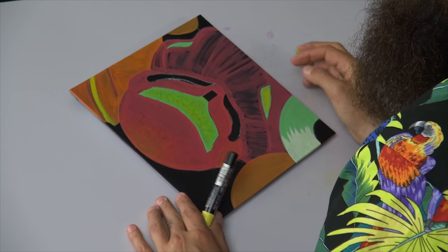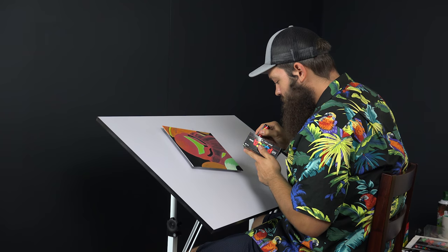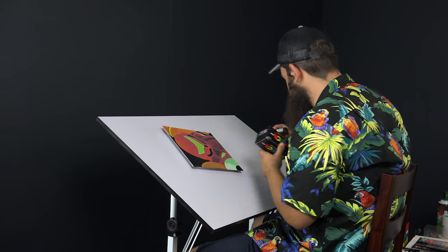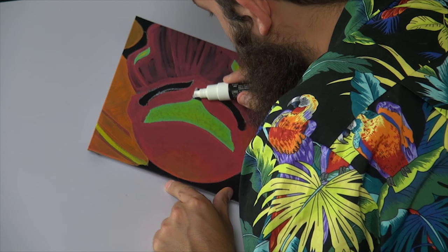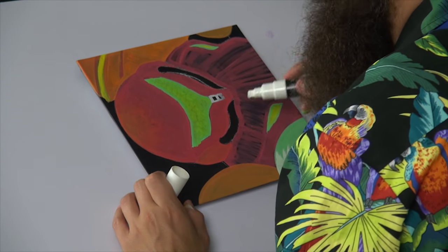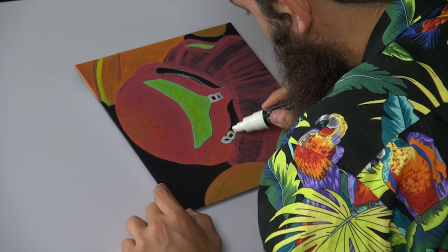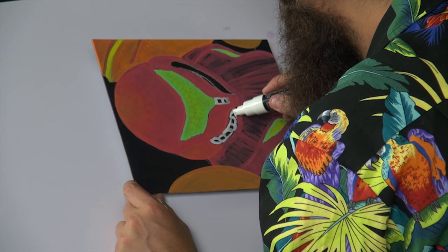It's okay if it seeps into the red a little bit — we can go over it later. Using my fat white pen now, getting the excess green out and getting the white flowing. Using the chisel tip to fill in this area. She also has these two pipes — looks like ventilation of some kind — so I'll just draw those in. The pipe has these different lobes.